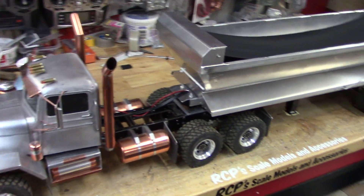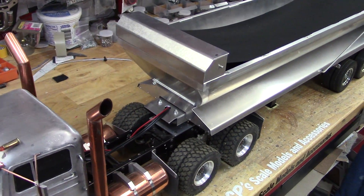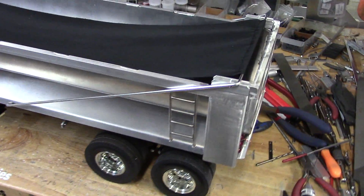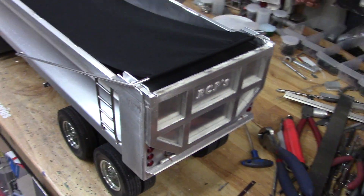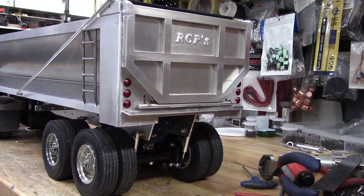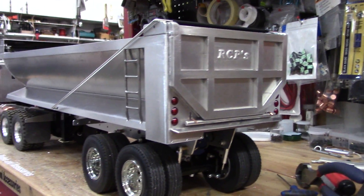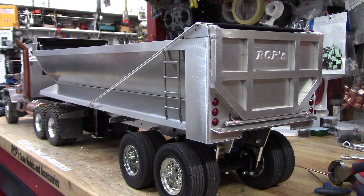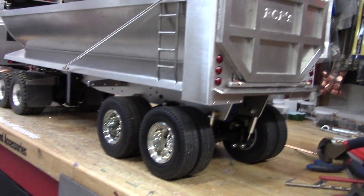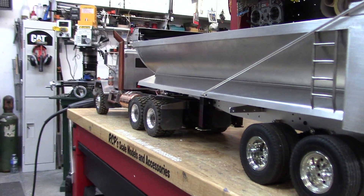It's a nice little trailer, sort of a standard half-round that I would build. Stainless steel ladders on either side at the back, tail light lenses, a little spill plate. It's going to end up having mud flaps across the back in the middle and then at the front over the driver's side.